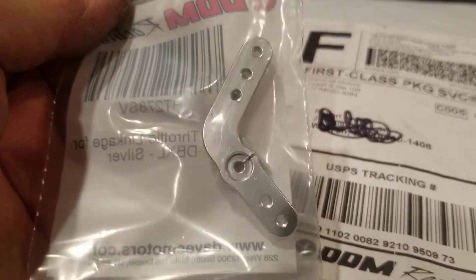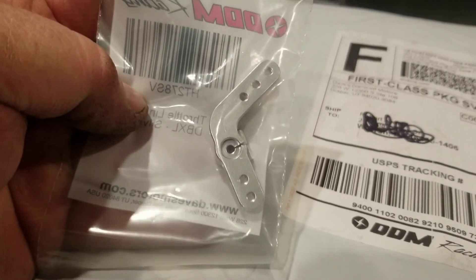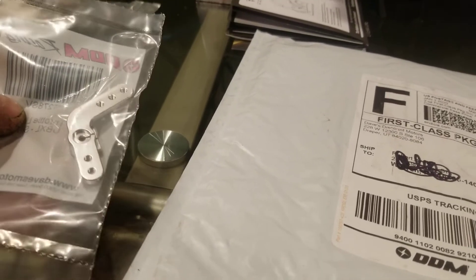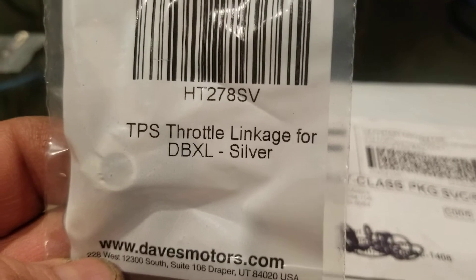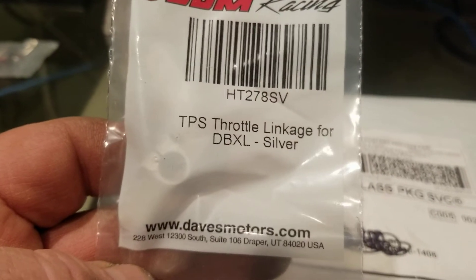The next thing I grabbed: I bought this servo horn because you've got to reverse your throttle servo and put this on — it's going to be sticking over here on the servo. You pick up your servo, turn it around, set it back down, then put this on for the linkages. The part number is right here — it says DBXL but it works for the MTXL also.